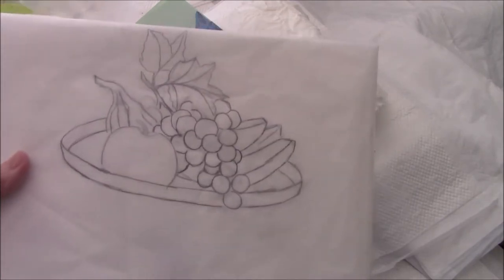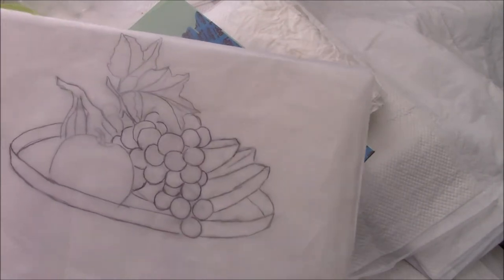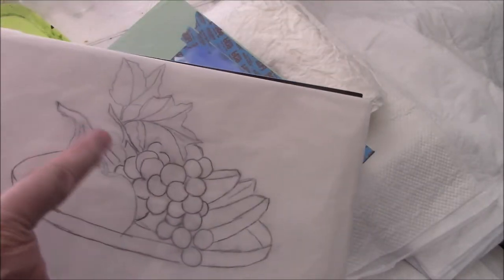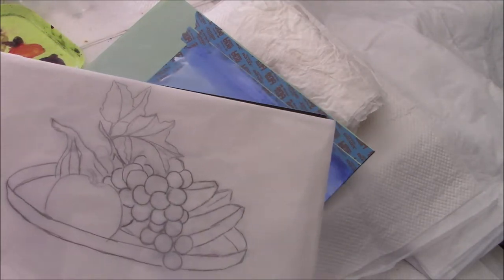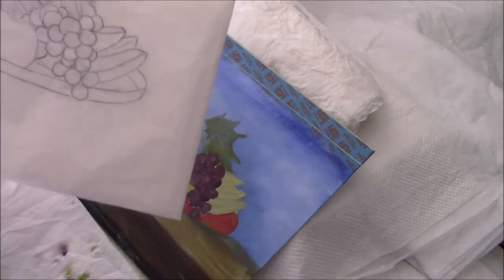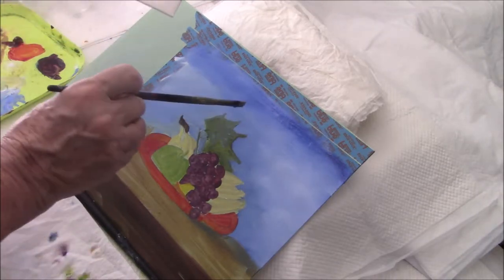Here's my drawing, which I do on tracing paper. I find it easier — I'm just drawing it once, not having to transfer it. I'm looking at my leaves, which I find the hardest thing to do. You'd think grapes themselves would be the hardest thing to paint, but they're certainly not. I find grape leaves very hard to do.